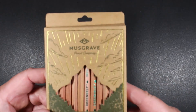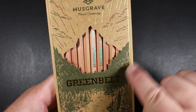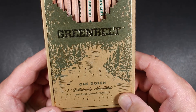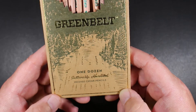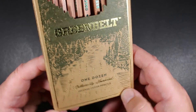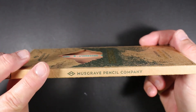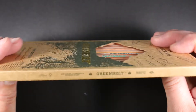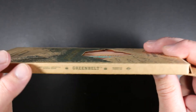Looking at the box: Musgrave Pencil Company, a little cutout showing the pencils inside — a dozen. 'Greenbelt' — perhaps taken from some scene in their native Tennessee. It says 'one dozen sustainably harvested incense cedar pencils' on one side, simply 'Musgrave Pencil Company' with the M logo, and on the other side the FSC code.